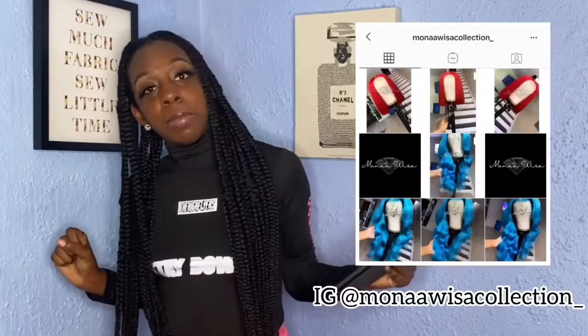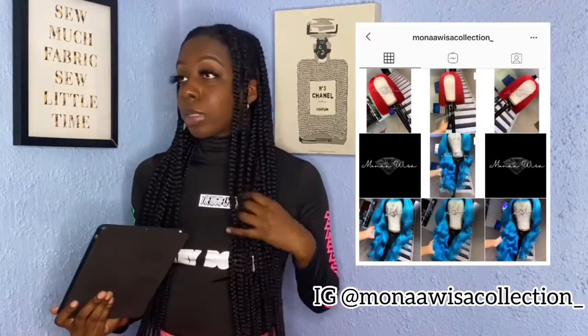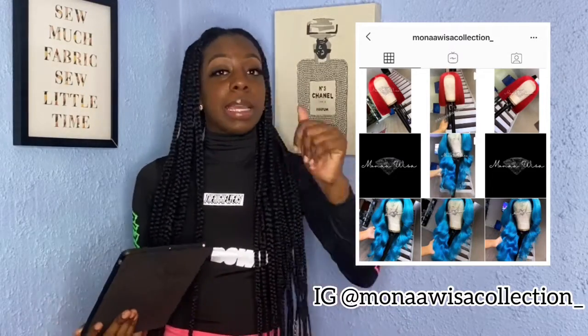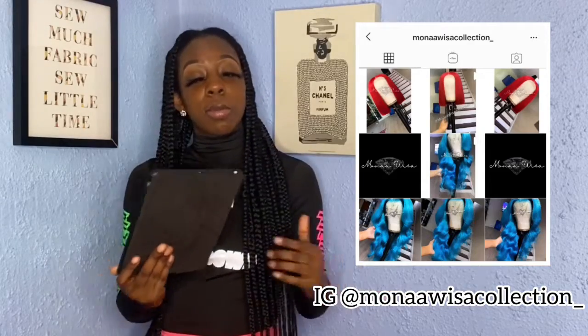First, I'll go to Melanie. She sells bundles — okay, these bundles are popping. Let me tell you. And Sloane, she makes wigs. Check out her social media and let's get into number 2.